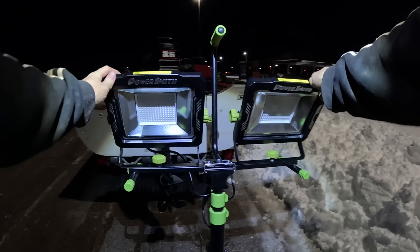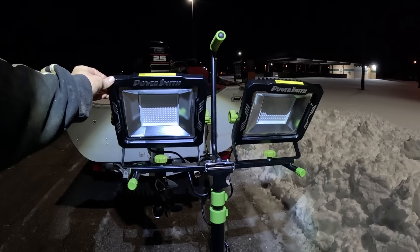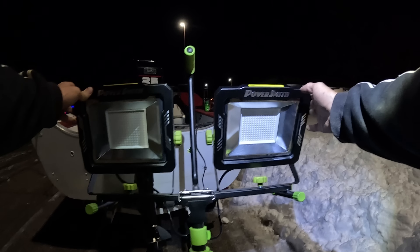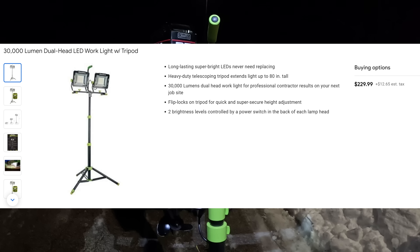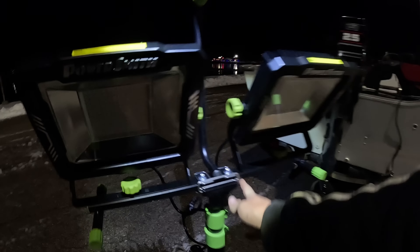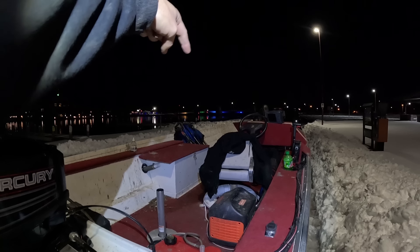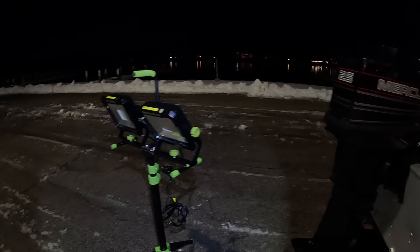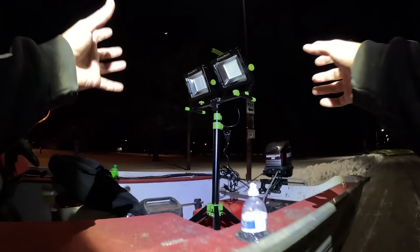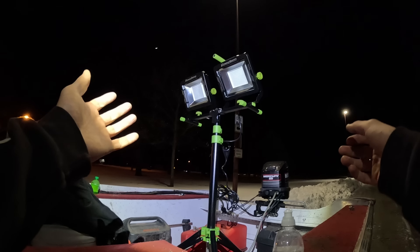Check this out — this is my brand new purchase here for night fishing. I got the PowerSmith, a 30,000 lumen work light. We're going to stick this thing right in the back of the boat. I'm thinking if I stand this up and point the light down towards me, we should have quite a bit of light. I got the boat ramp shoveled out and our big 30,000 lumen work light set up. We're going to go ahead and see if we can put this boat in the water — hopefully we don't slide in.